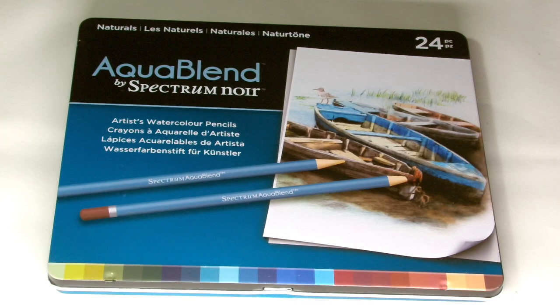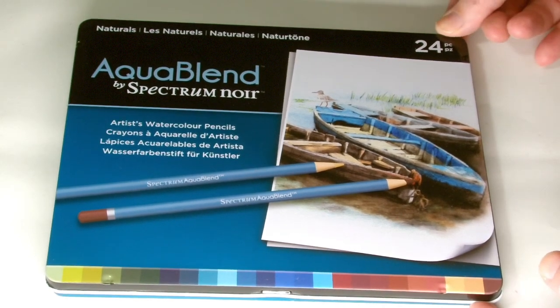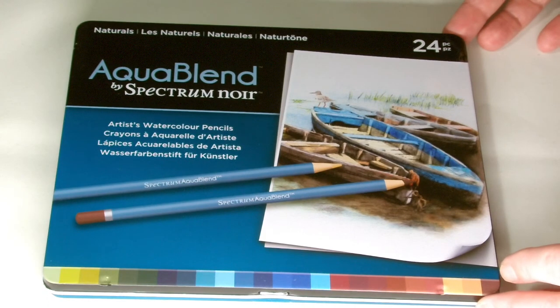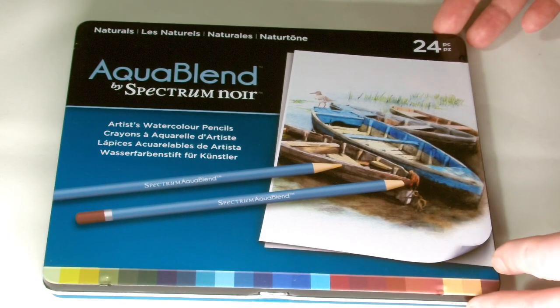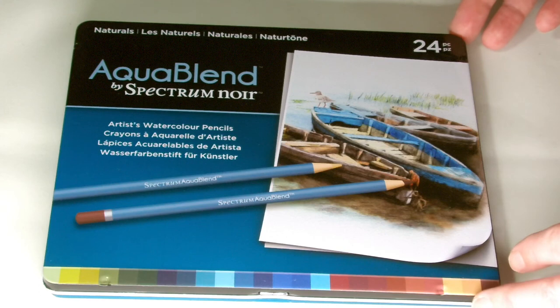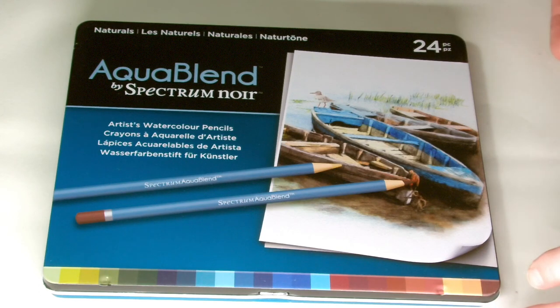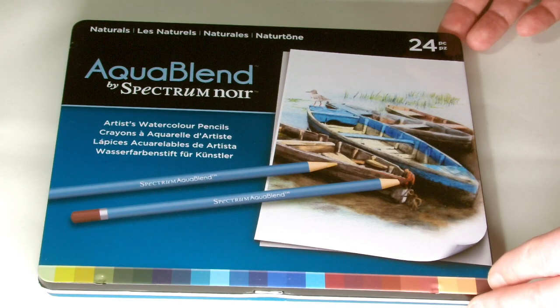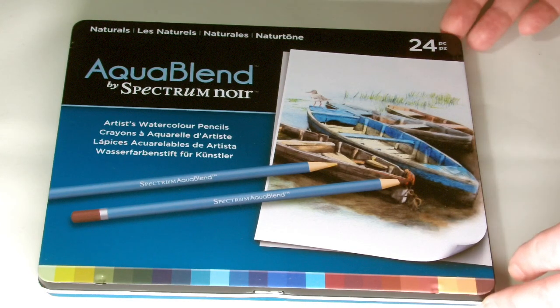First of all I'm just going to go through the pencil, the different sets that you can get from Spectre Noir and what you can expect from these pencils. They come in sets of 24, so they're incredibly well laid out and manageable. When you compare them to a lot of the coloured pencils on the market today, especially the water-based pencils, the pricing for these is absolutely fantastic.